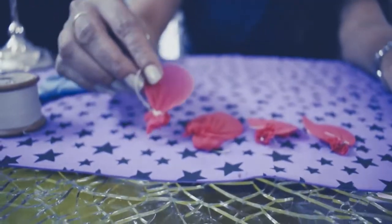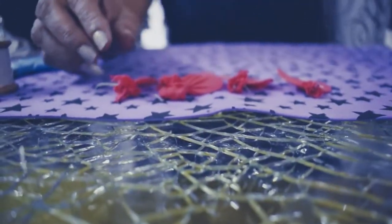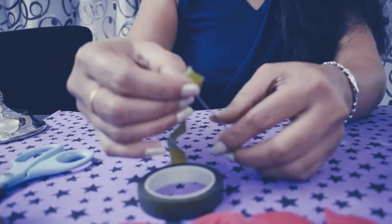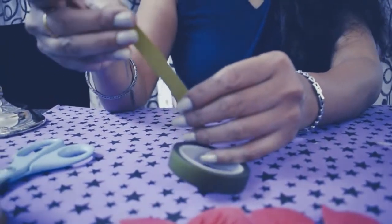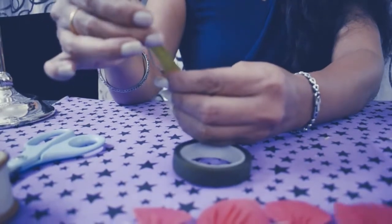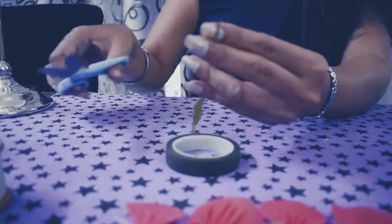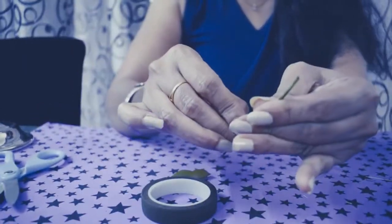Excess thread needs to be cut off. This is how you will get your petals. Now let us start assembling or arranging them into a single flower. For that, we will take one thick wire, then this adhesive tape — just hold here, it is self-adhesive tape — just arrange and roll it. Cut, edge, finish it.